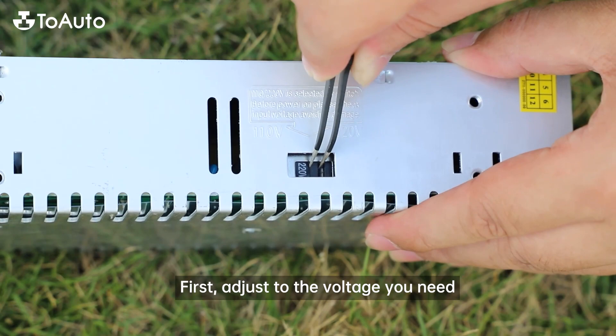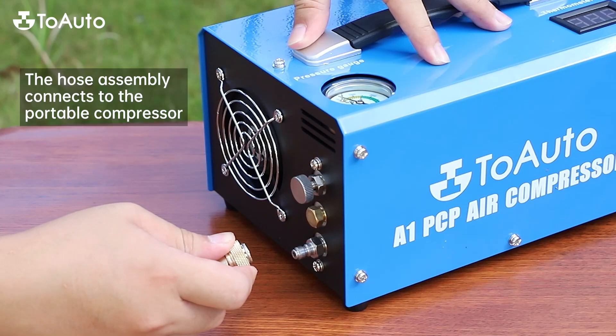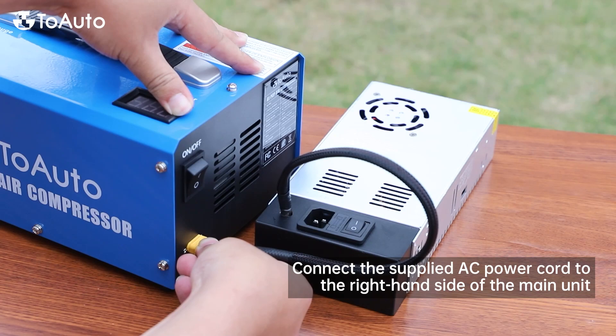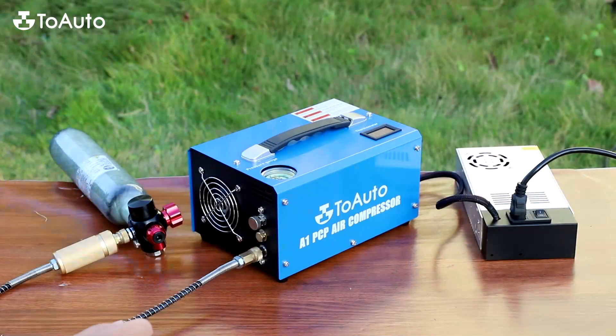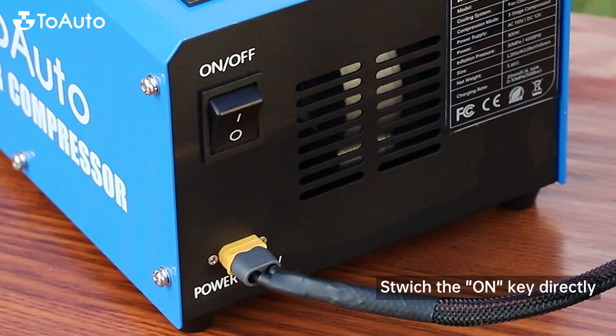How to use: First, adjust to the voltage you need. The hose assembly connects to the portable compressor. The hose assembly attaches to the paintball tank at the other end. Connect the supplied AC power cord to the right-hand side of the main unit, then connect the 3-pin plug to the mains power outlet. Tighten the bleed valve. Turn on the power.